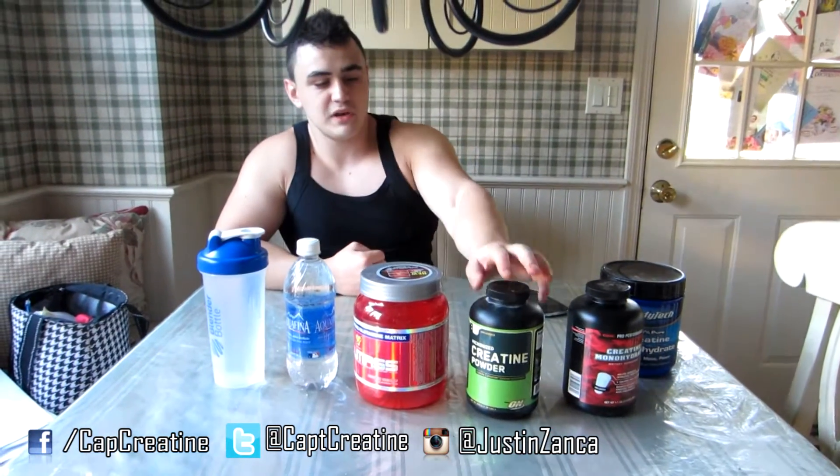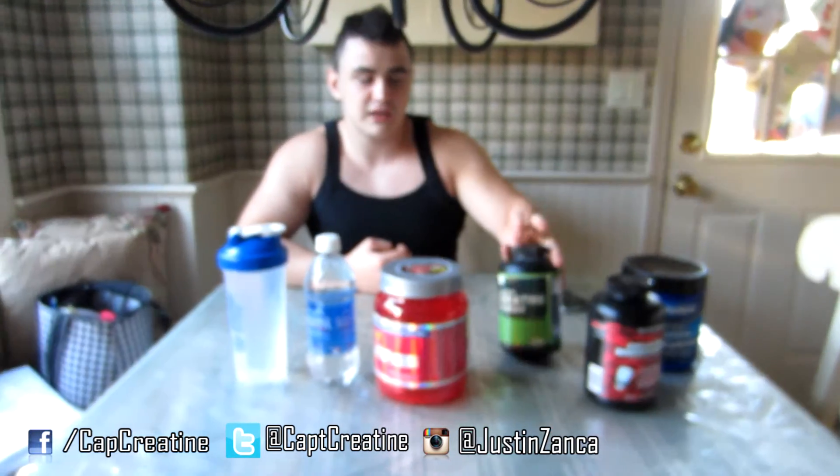Basically what creatine does: once it gets saturated into your muscles, it increases the amount of ATP your body reproduces. With better ATP — which is essentially human energy — you'll be able to push more weight for more reps because you'll have more energy during your workout. A lot of people ask, 'Why don't I just take caffeine? It's the same thing.' It's not, because caffeine is a stimulant. A stimulant works for a short period of time and doesn't actually give your body more energy — it just makes your body release hormones that make you more aware. But creatine is actually increasing your energy reserves so you can push more weight.